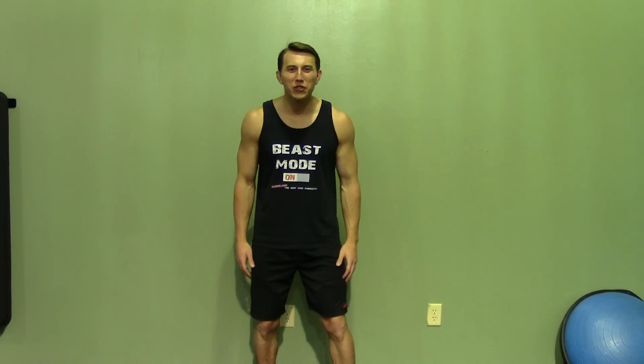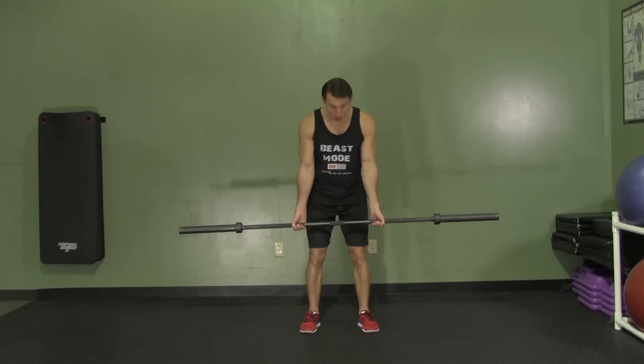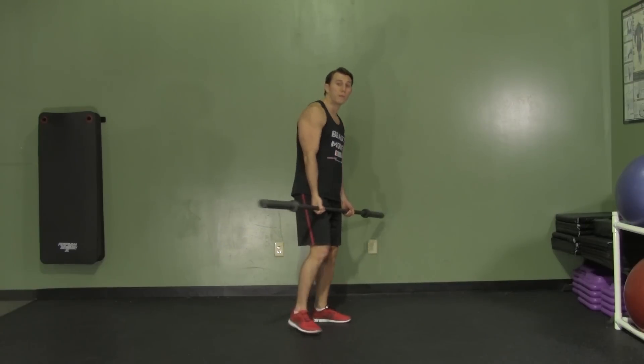Hey, I'm Coach Kozak from HazFit, and this is another professional exercise demonstration. The reverse grip barbell row is performed with our hands shoulder width apart on the barbell, and a supinated grip, meaning our palms are facing forward. It's a nice variation of the traditional bent over row.